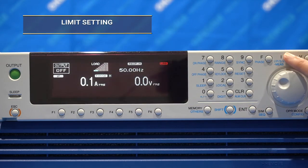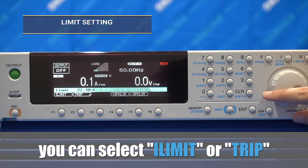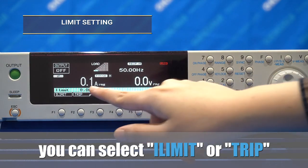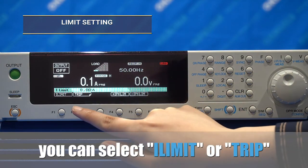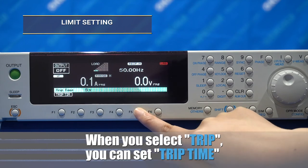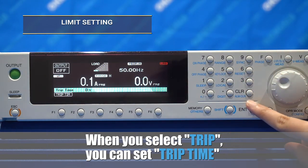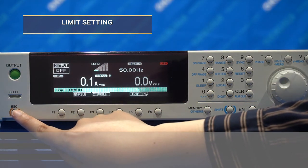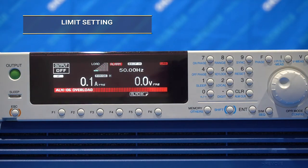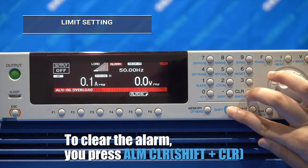Next, we're going to show you how to set the protection function, including the current limit function and over-voltage protection. To set the current limit function, select the I button and then you can select the desired current limit value by using the 10 keys or the rotary knob. When you select the trip button, you will set the trip time for when the power supply reaches the current limit. For example, when the power supply triggers the current limit or shows overload, the alarm will trigger within three seconds. When the power supply triggers the current limit, to clear it, press and hold shift and clear.